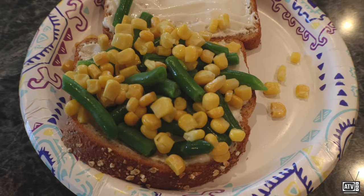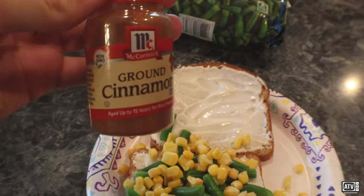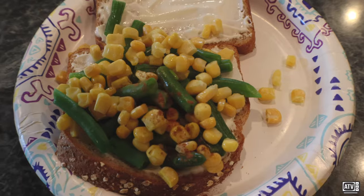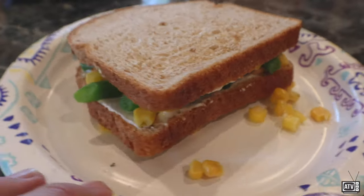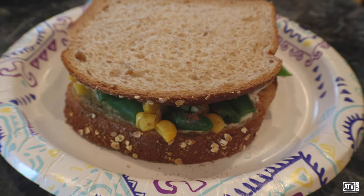And lastly, don't forget some ground cinnamon for an extra little kick. All right. There we go. Hope you enjoy.